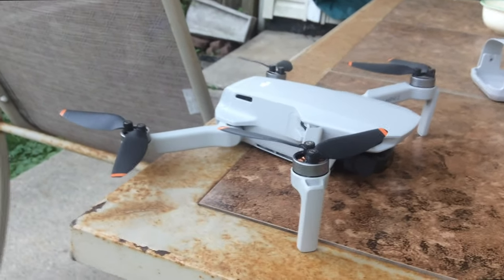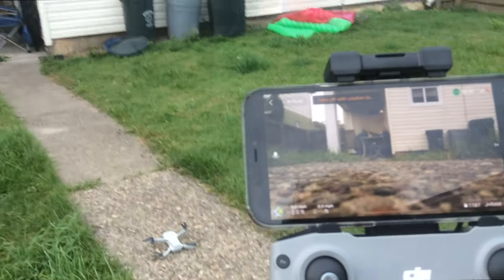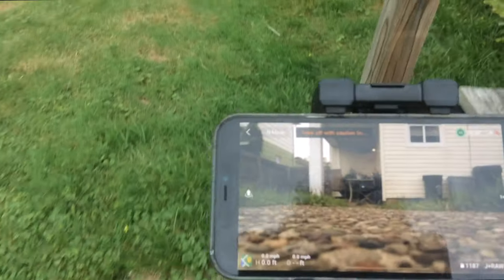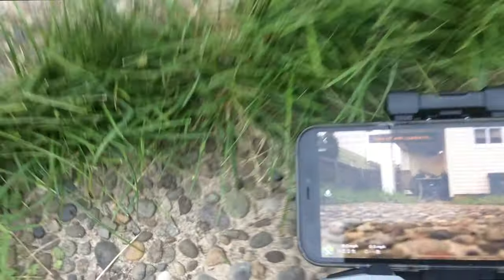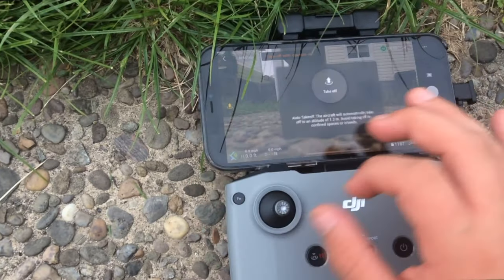Basically you're going to start taking off. Whenever you have both the controller and drone on, they do kind of automatically connect. Set it down on the pavement. Now you can see it connected — it says take off with caution. No GPS signal right now, but that's just from moving my phone. At this point, go ahead and press this to take off.